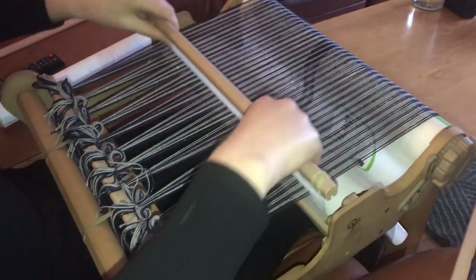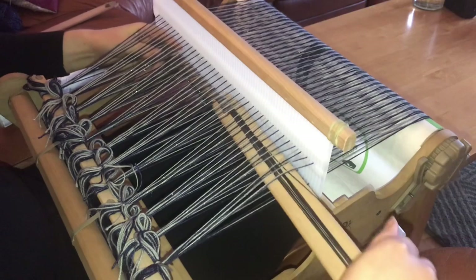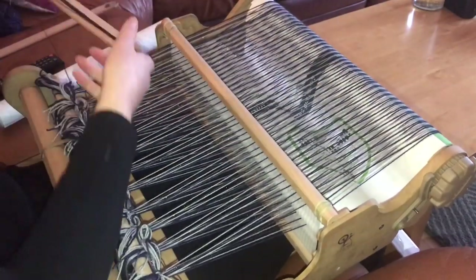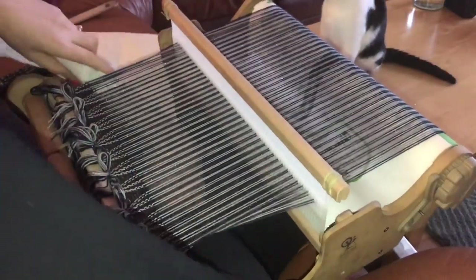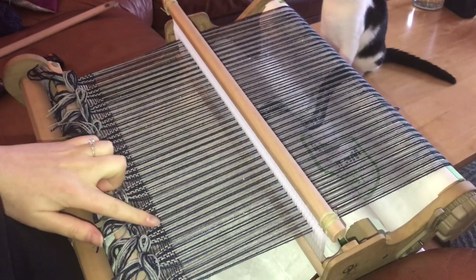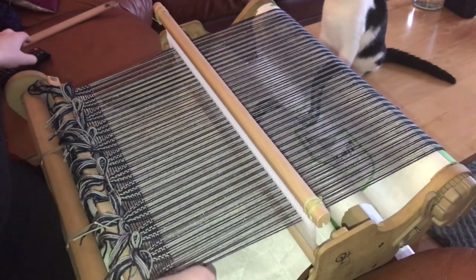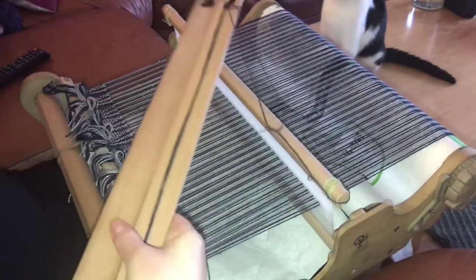I'm going to bring up the heddle, bring that down and tamp it down. Now it's spread out nice and even on both sides. I'm ready to start actually weaving with the thread I want, so I'll just snip off the linen. Now I need to load my two shuttles with my yarn — these are the two yarns I'm going to be weaving with.